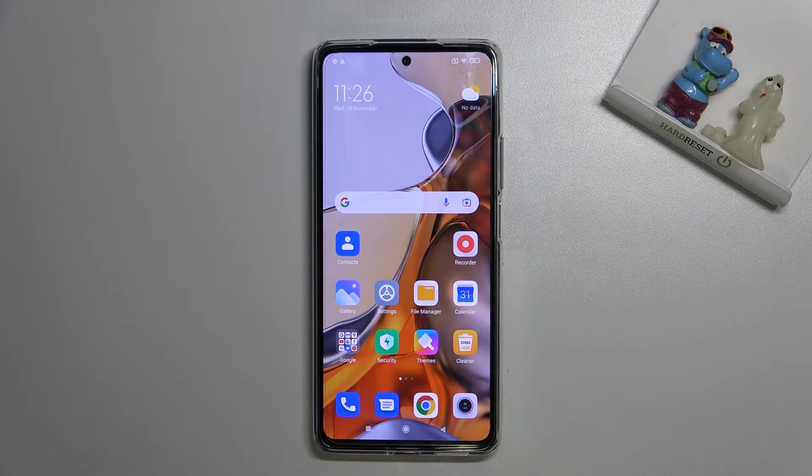Welcome. I've got the Xiaomi 11T Pro and let me show you how to allow the camera app to scan QR codes on this device.